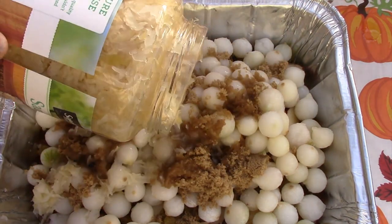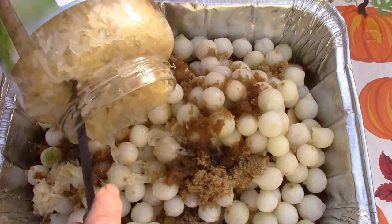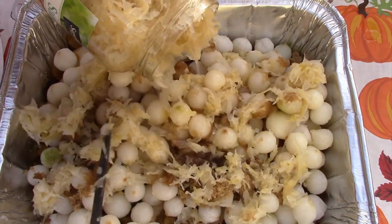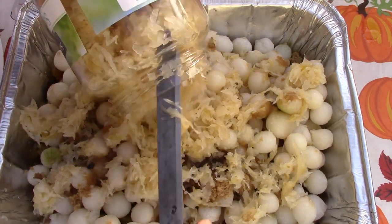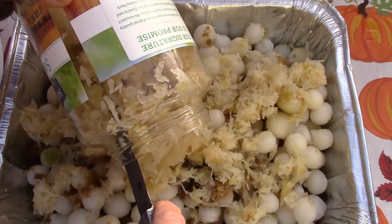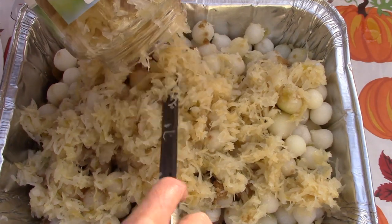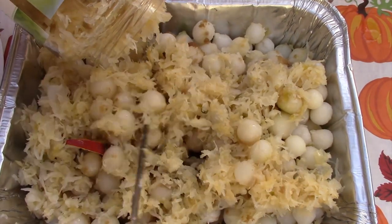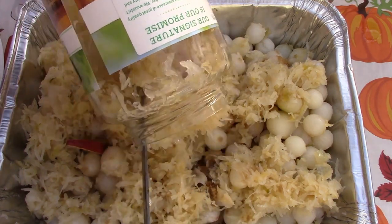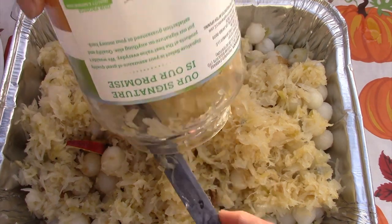We used to make sauerkraut. We had a crock out in the garage — my grandma taught my dad how to make it, and he taught me, though I haven't made any since my college days. You either really like sauerkraut or you don't, but having been raised on it, I do like it a lot. Once you get all of those ingredients combined, take your chicken out of the Dutch oven, give it a quick wipe, insert this mixture, stir it around, and tuck the chicken into the sauerkraut.